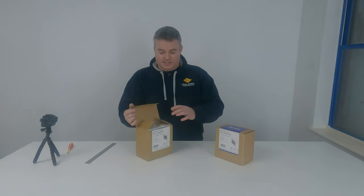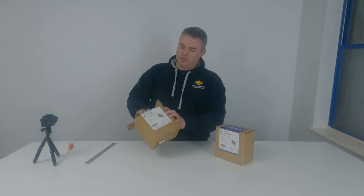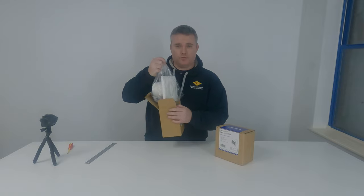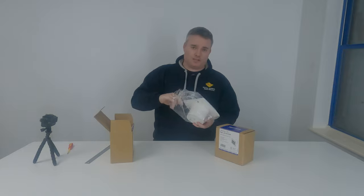Let's have a look at the Ventaxia Silhouette fan. This is quite a budget fan — it's good for utility rooms or even bathrooms. It's IPX4 rated.